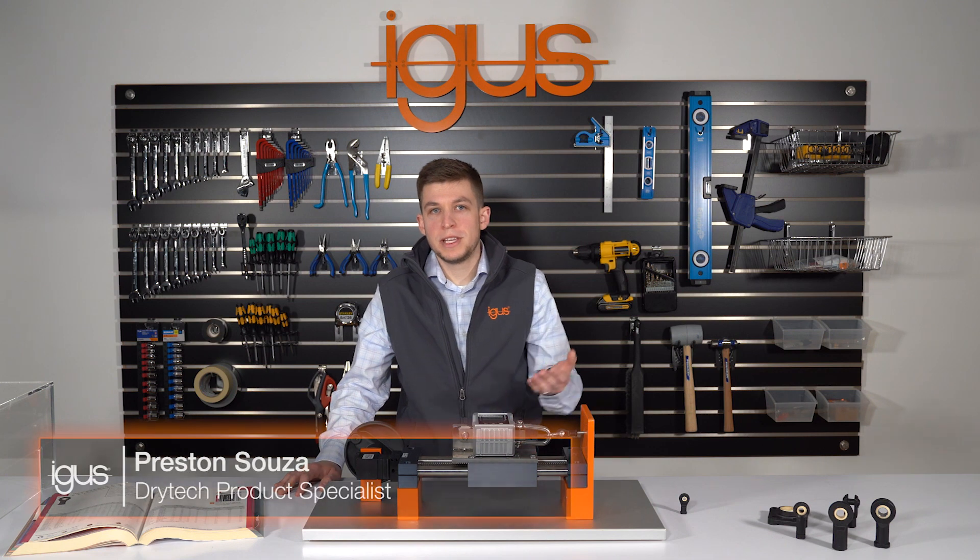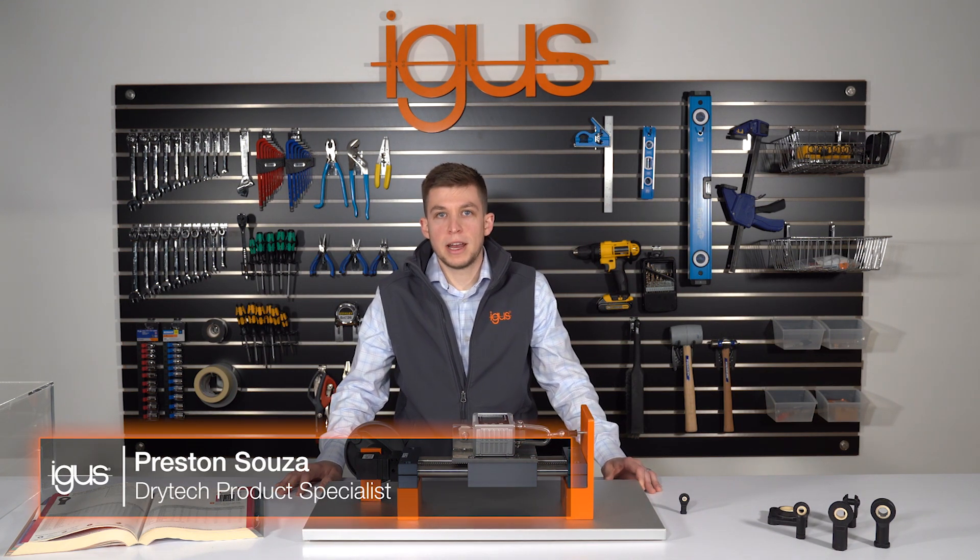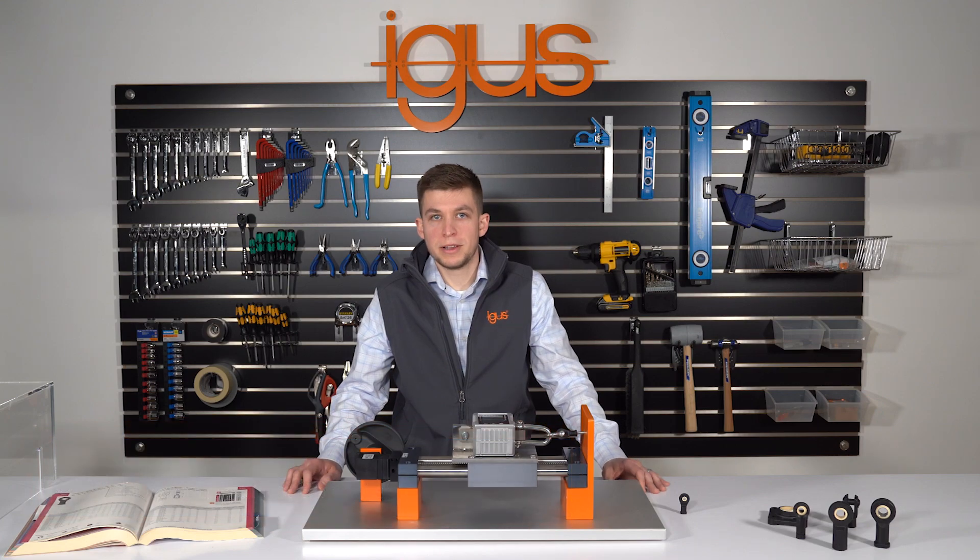Hello. Here in front of me you will see our new iGeBall try-it machine. Keep an eye out for it at iGeBall trade show exhibits in your area.